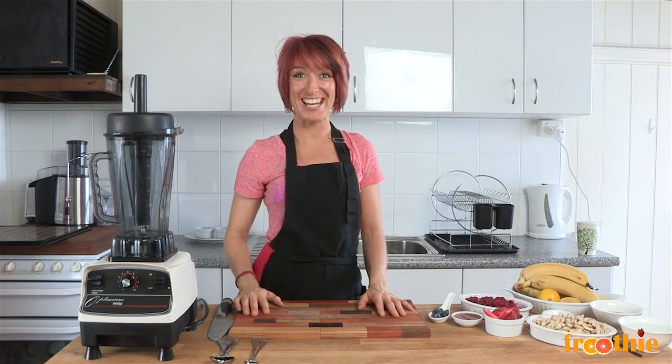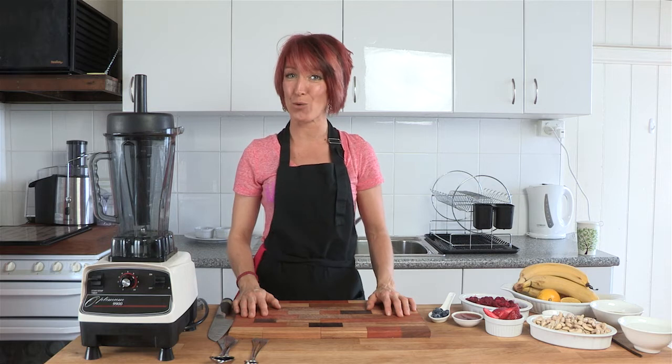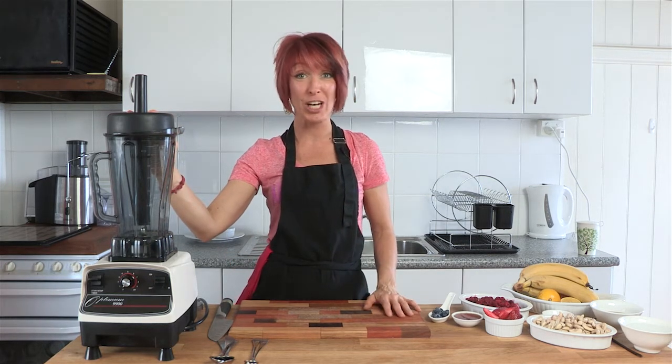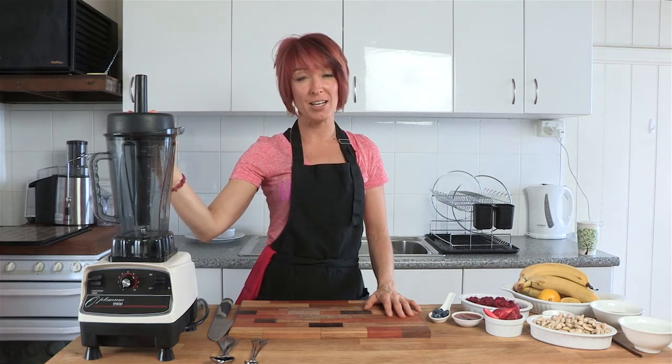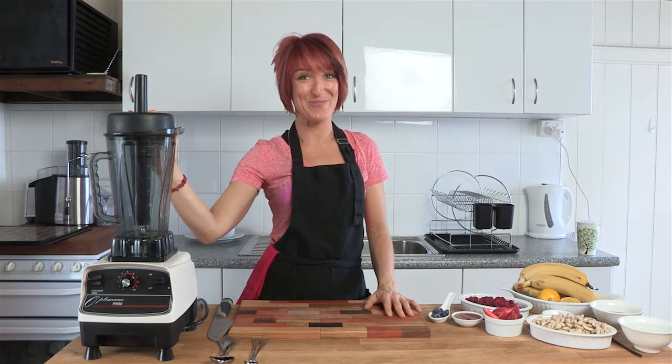Hi and welcome to Getting Into Raw Cooking with Zane. Today we're going to make some absolutely delicious berries and cream crepes. These are ones that you can make using your Optimum blender — any one, the 9200, the 9400, or the 9900. We do need a dehydrator to finish them off though, but well worth it. So let's get started.